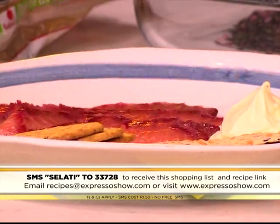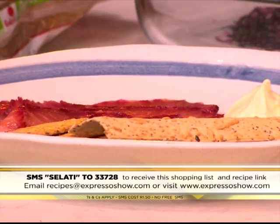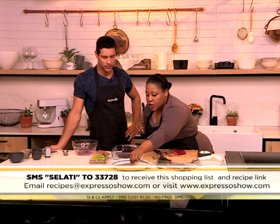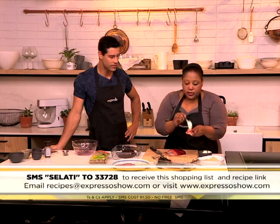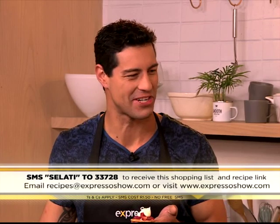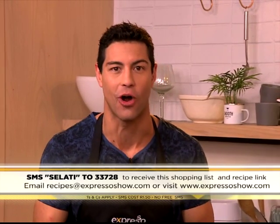And there you have it. So Zola, just take us through the final little preps. I'm serving it with some crackers, or as I said you could serve it with blinis. This is some crème fraîche — just to give it a tang. All you do is take a piece of fish, pop it onto a cracker — look at this, it's like a fancy canapé — and then some crème fraîche. Your friends will die. Right here on your feel-good breakfast show.